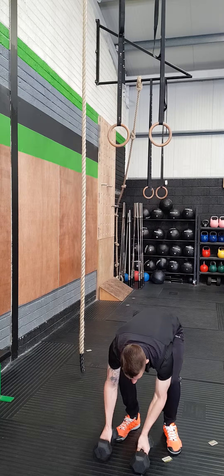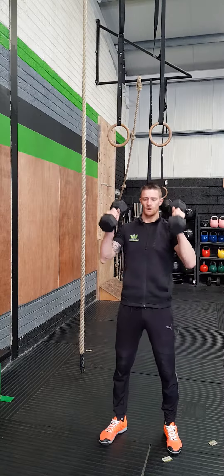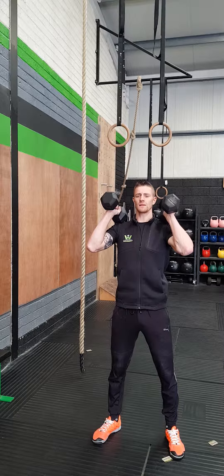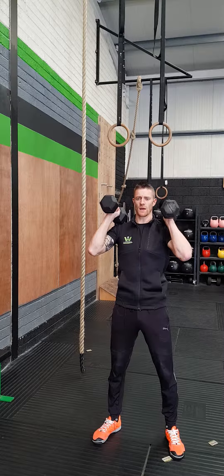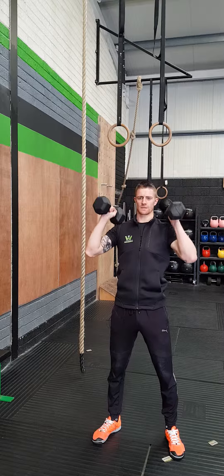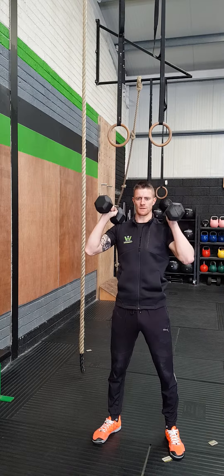With this piece, what we're going to do is take your dumbbell up to position in a standing position. Take a big deep breath in and we're going to tense our core — that's called bracing. Ribcage down. Strict press. And down.